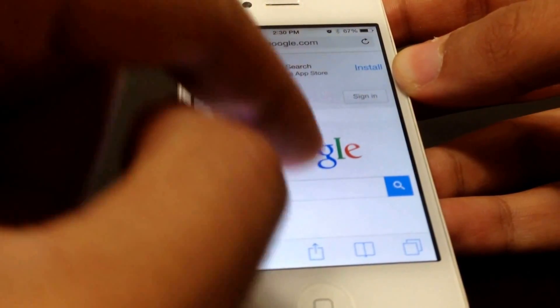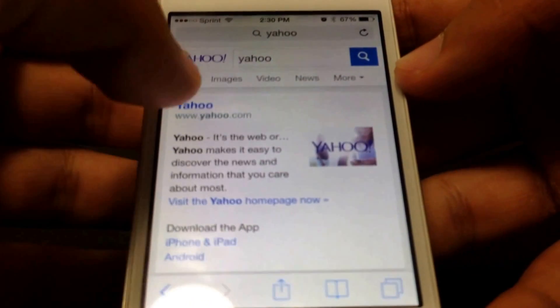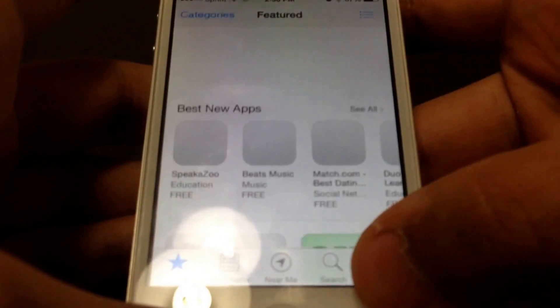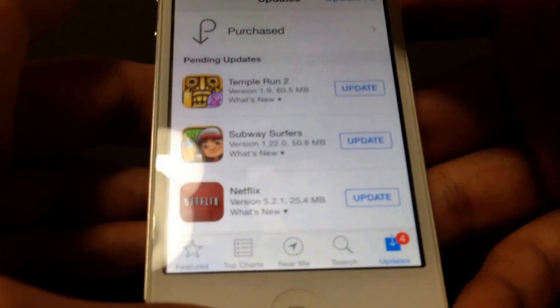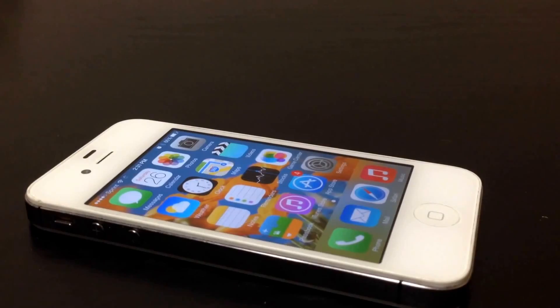As you can see, the Wi-Fi works. We're also going to go to the App Store and update my apps. Hope you guys enjoyed the video, so be sure to comment, rate, and subscribe — I'll see you guys in the next one, peace.